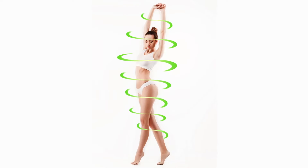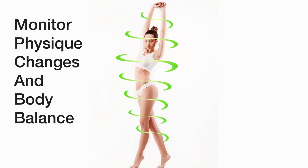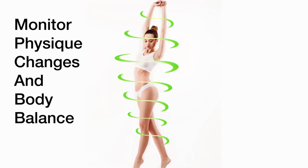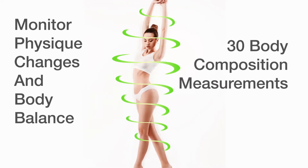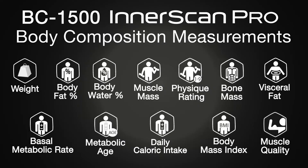The BC1500 Interscan Pro will help you monitor physique changes and body balance with its 30 body composition measurements. Full body measurements include weight, body fat percentage, body water percentage, muscle mass, physique rating, bone mass, visceral fat, basal metabolic rate, metabolic age, daily caloric intake, body mass index, and muscle quality score, which is a newly developed measurement.